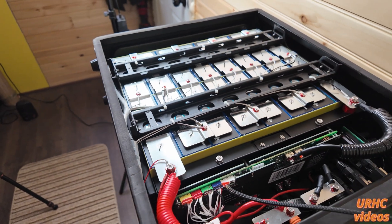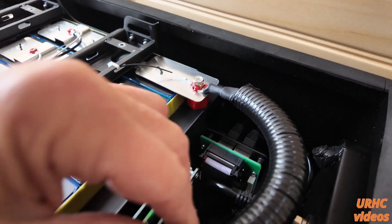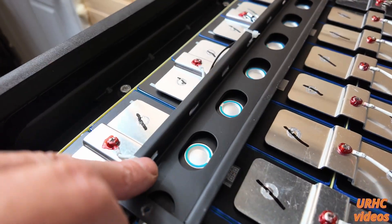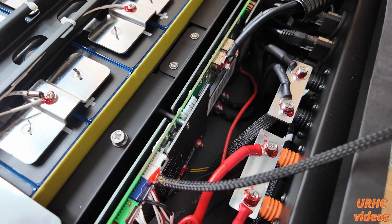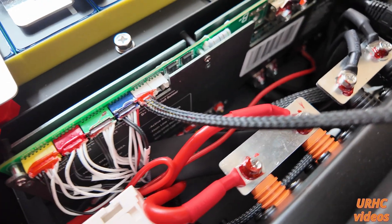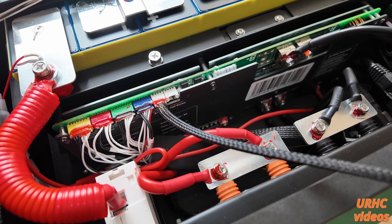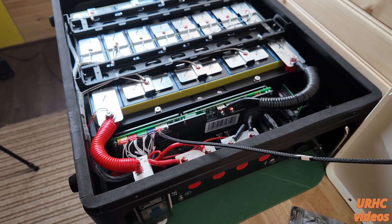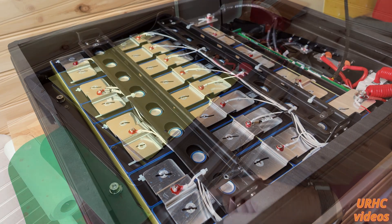Right now they're at an introductory price of about $650. The only thing I'm a little confused about is that standoff behind the cells — whether it's going to move or is slotted to allow expansion. With the five percent discount it's just a little over $600, and I don't think you'll find a better battery for the price. That price is going to go up soon, so if you're interested you might want to jump on it. I don't know about the BMS or the cell manufacturer, but the build quality is clearly there.